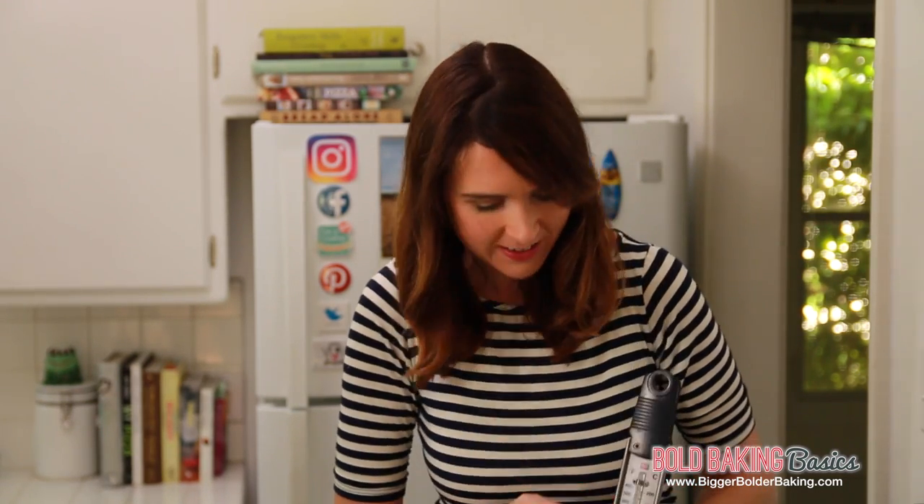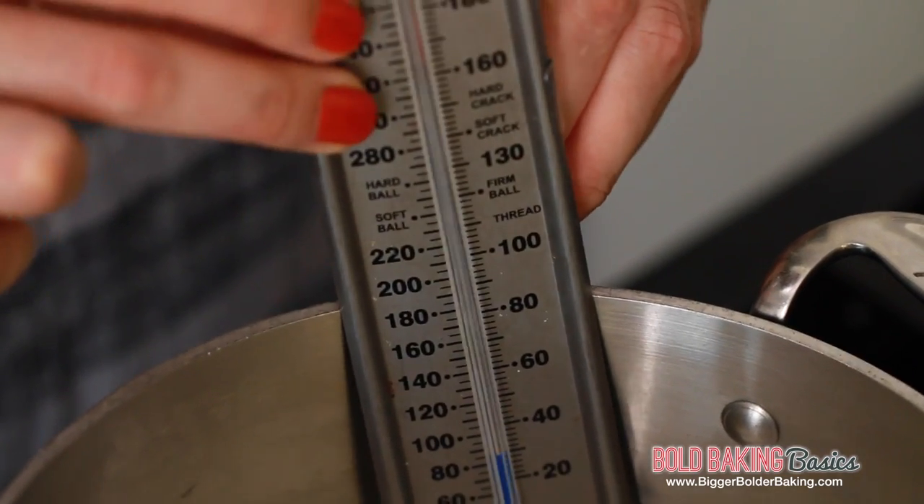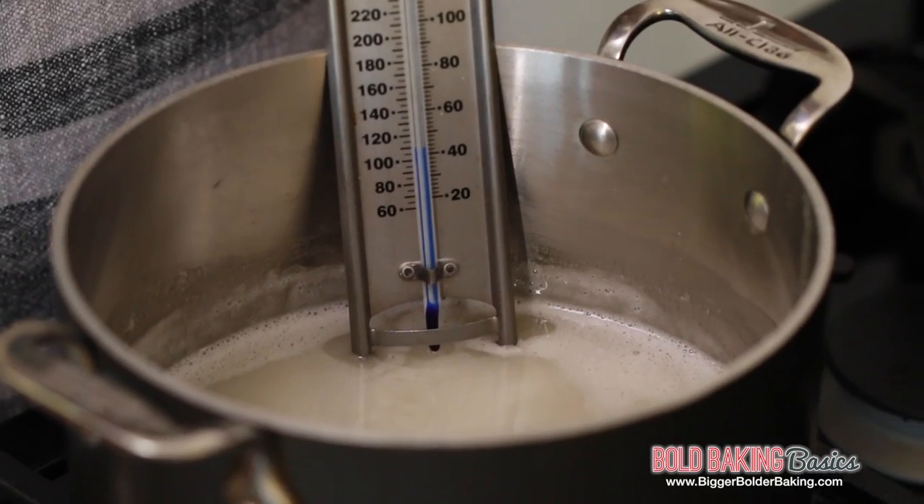I'm going to put a link on my website, biggerbolderbaking.com, for the recipe and where you can actually buy a candy thermometer. They're really inexpensive and really handy. Just clip it on to the side of your pot and then we're going to turn up the heat to bring this mix to a simmer. We just want a gentle, controlled simmer and we're not going to stir it — just leave it be until it comes to 240 degrees.